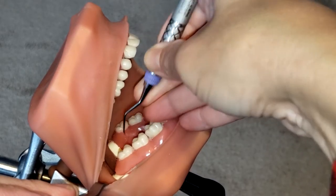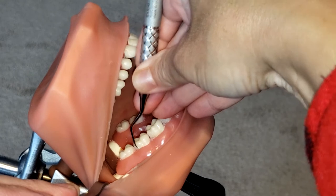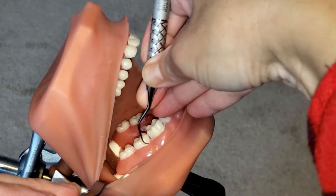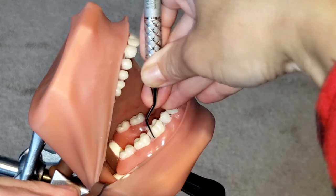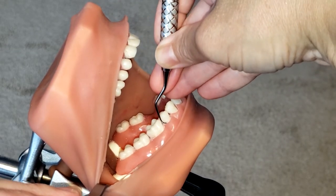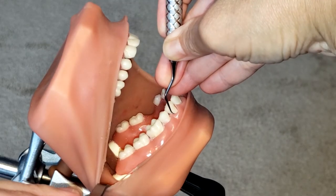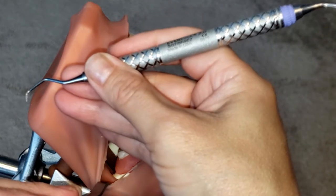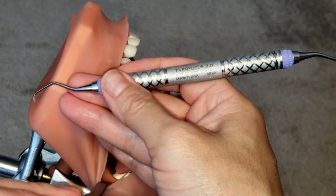Making sure that I am adapting the toe-third to the tooth at all times and rocking on my fulcrum as I go along. So we are just going across the buccal — and that is how you use the Gracie 7-8 area-specific curette.